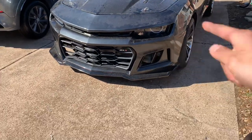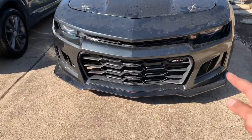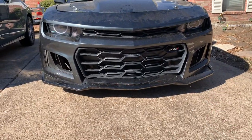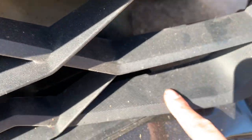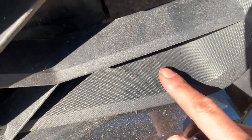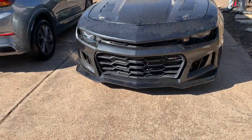The OEM ZL1 grille does fit the Icon Motorsports bumper. The top grille was an Icon grille — my friend gave it to me. But the bottom one is an OEM ZL1 grille. The way you can tell is the material is different — the Icon is usually smooth, but the actual ZL1 has this texture to it. So I believe that is the OEM ZL1; it had all the stickers on it too.